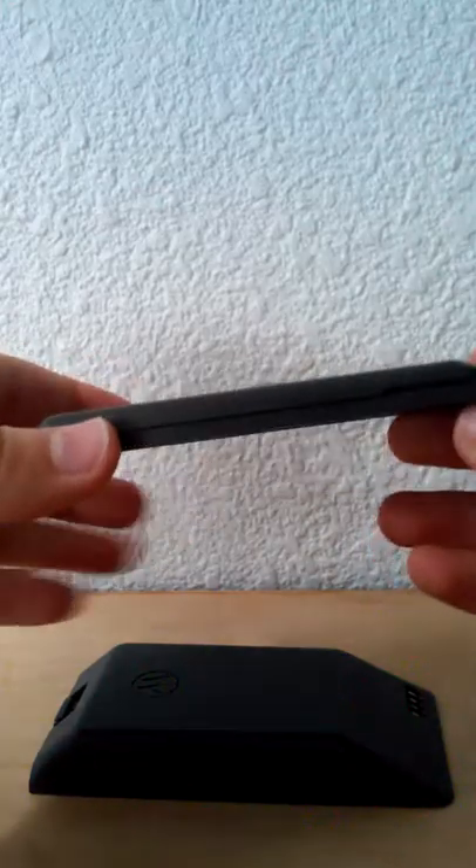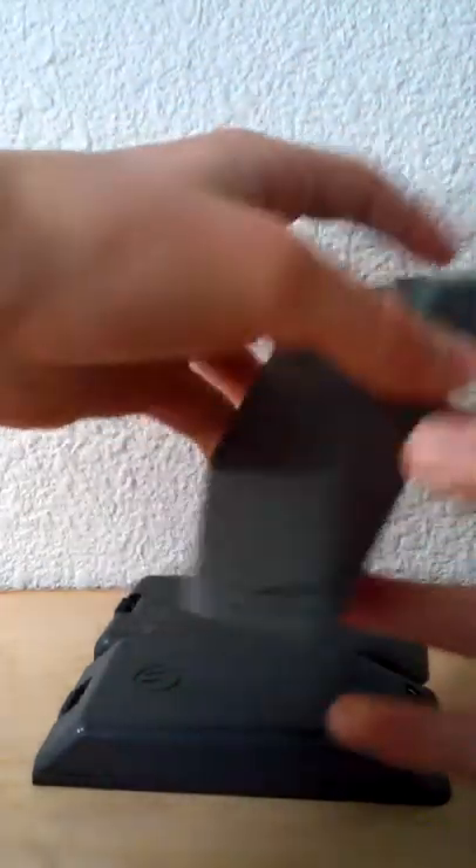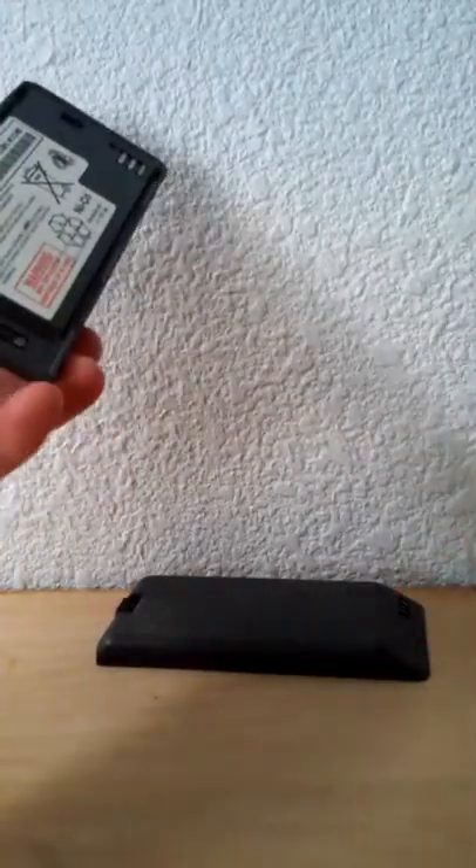Moving on to the batteries — for these phones you had three battery options. You had this standard battery with about two hours of talk time, then a slightly thinner battery with only about one hour of talk time, and then this wider, slightly thicker battery that would give you three hours of talk time. So if you carried all these batteries around, that would give you about six hours of talk time total.